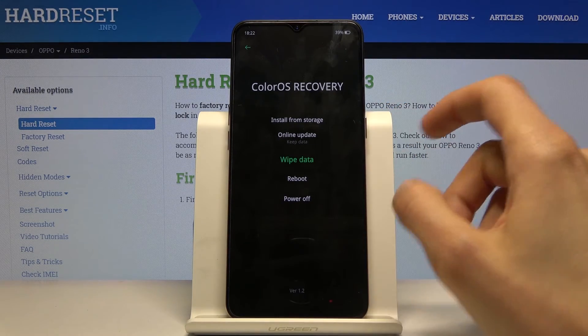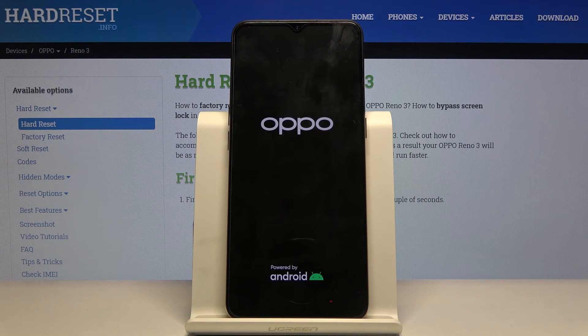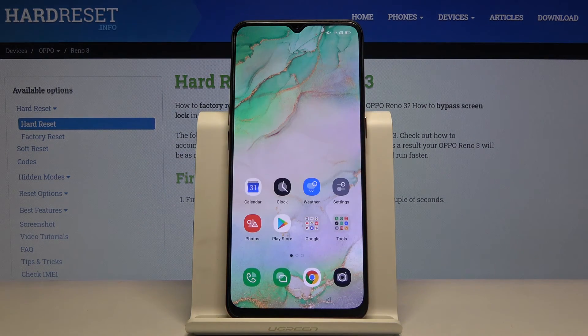And that's basically all you have here. So let's tap on reboot now to leave this mode. And as you can see, we're back in Android now.